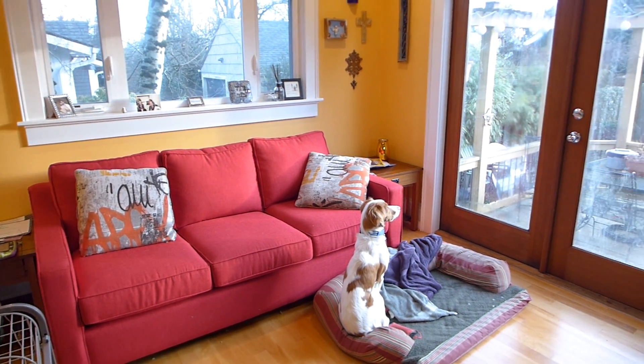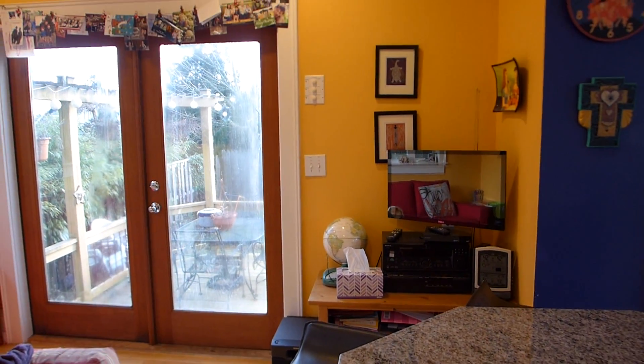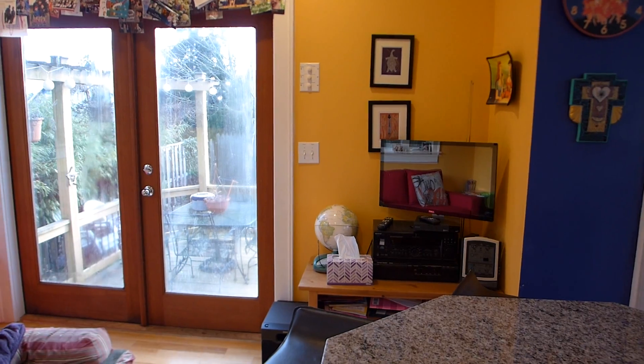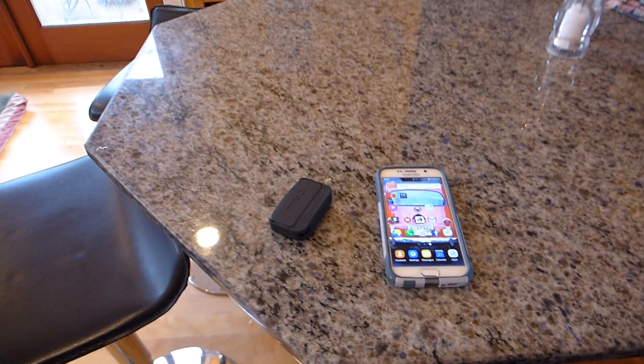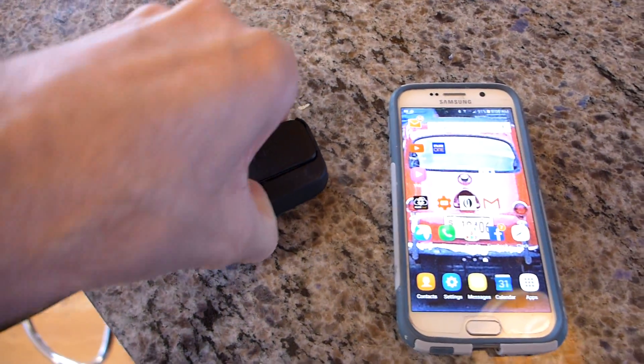A few months ago I thought I would get a thermal camera. We live in an old house and I wanted to try to minimize the amount of cold air that's entering our house. So I went on Amazon and I bought this little add-on for my smartphone.